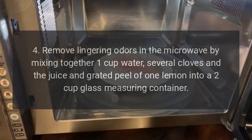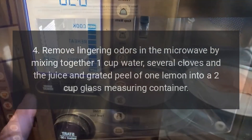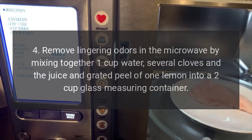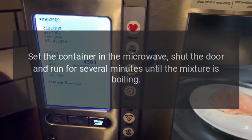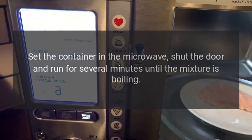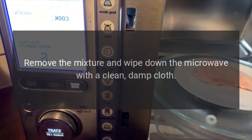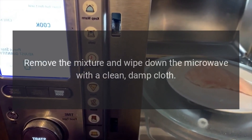4. Remove lingering odors in the microwave by mixing together 1 cup water, several cloves, and the juice and grated peel of 1 lemon into a 2 cup glass measuring container. Set the container in the microwave, shut the door and run for several minutes until the mixture is boiling. Leave the mixture in the microwave until cool. Remove the mixture and wipe down the microwave with a clean, damp cloth.